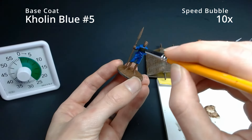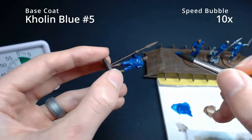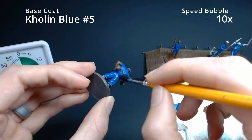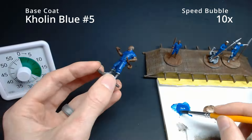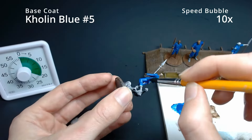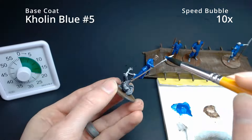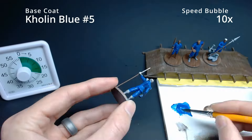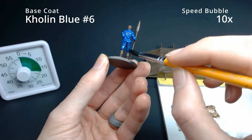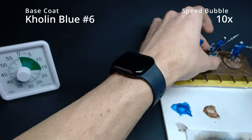That dark brown gave the Kholin Blue some time to dry, so we were able to go back through and do a fifth coat of Kholin Blue. By the sixth coat, everything was looking really good — a crisp, clear base coat on all the miniatures.